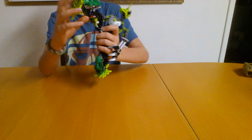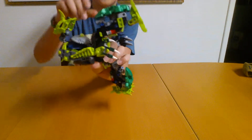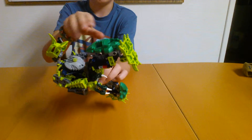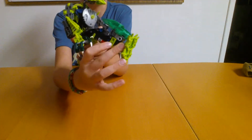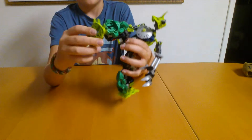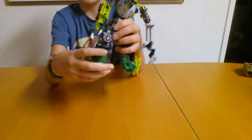The lower legs are from an XT5 Bionicle — a really cool Bionicle. I don't really like the rest of him, but I liked his legs. I added some little Lego pieces over here. The ankle joint is hindered by this piece here, but the upper leg is my design.